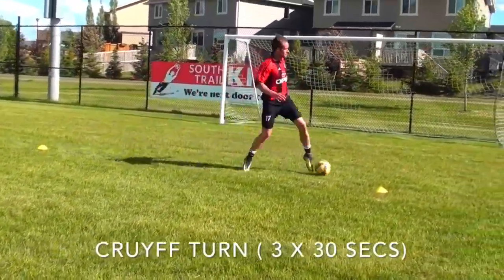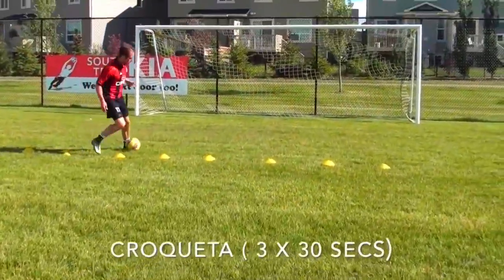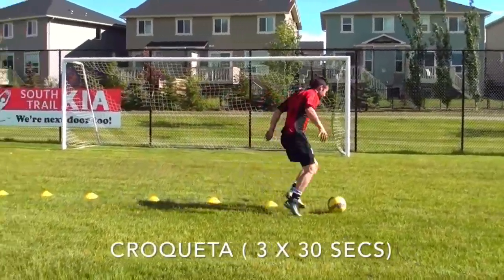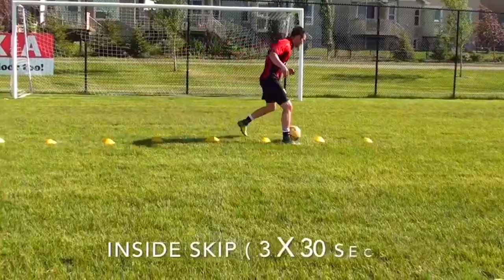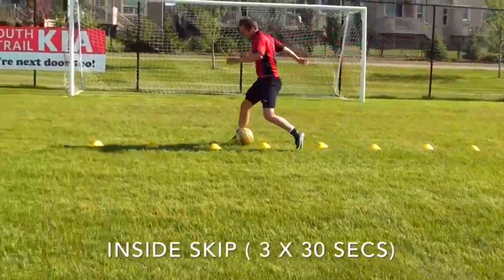During your rest, really focus on your breathing, focus on keeping yourself calm, and focus on your recovery. Don't just stand there panting with your hands on your knees. Really focus on getting your heart rate down so you can go again. After those 30 seconds of rest, you're going to go for another 30 seconds of work. You're going to do that for three sets for each drill.